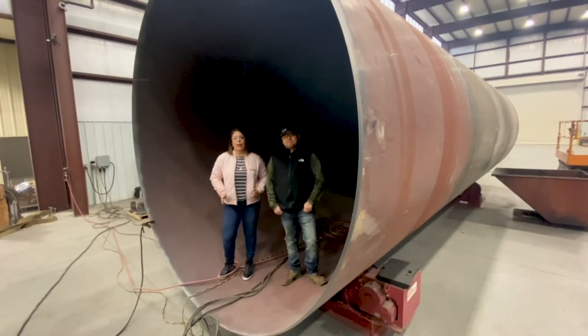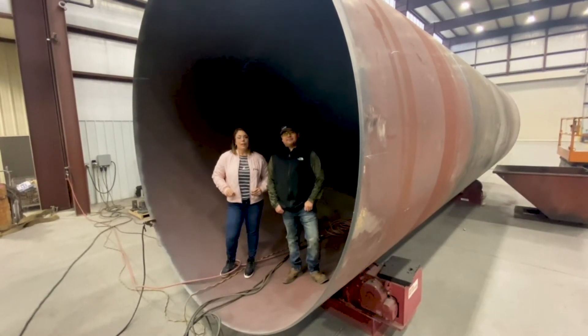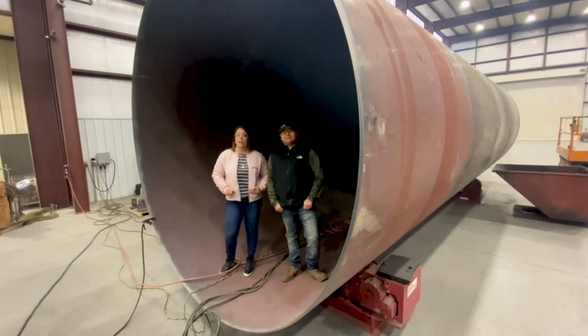Alright, so we just wanted to give you guys an idea of the size and scope of projects we do out here in the fab shop. If there are any other processes or projects you guys would like to see, just leave me a comment below and we'll see you next time.